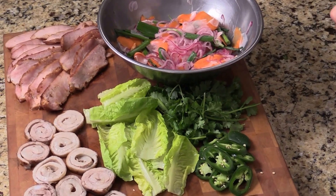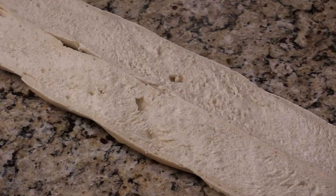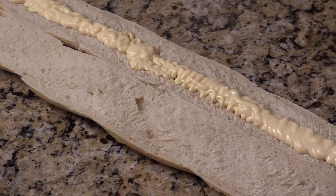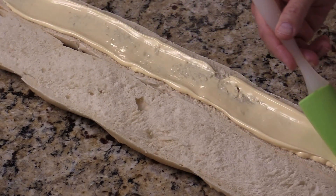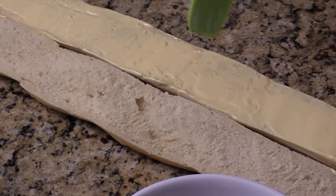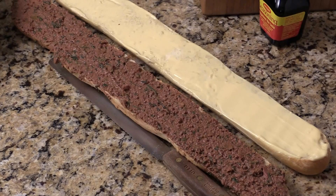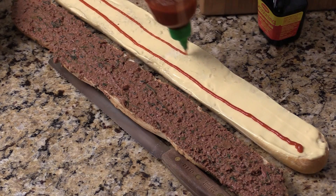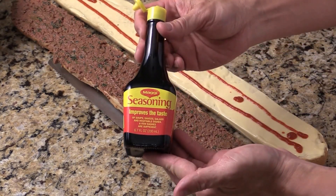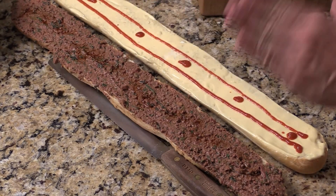Now we are ready — let's do this! I'm going to cut the bread in half. On one side I'm going to apply the Japanese mayo, or any kind of mayo will be good. Make sure it is nice and even. On the other side we are going to do the pate — apply it nice and evenly. Then I'm going to add some sriracha on this side. And then Maggi seasoning, which is a Southeast Asian staple — like a dipping sauce for salad, meat, or even rice. Put it on top of the pate.